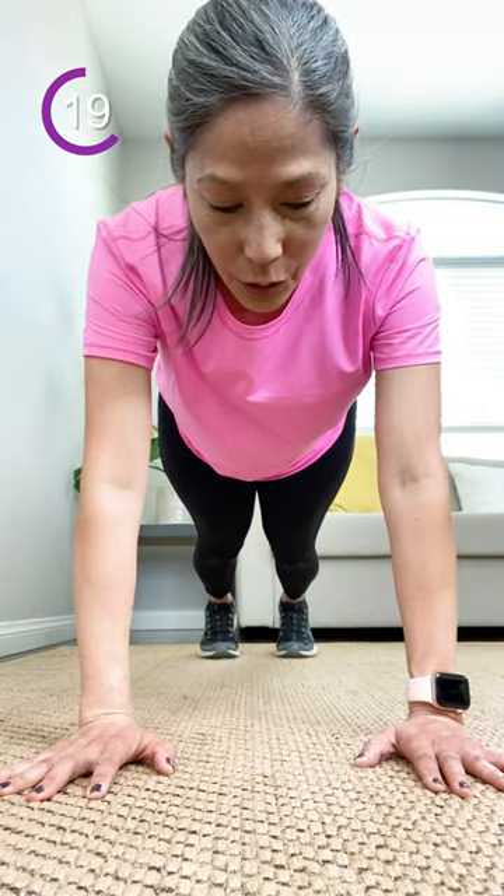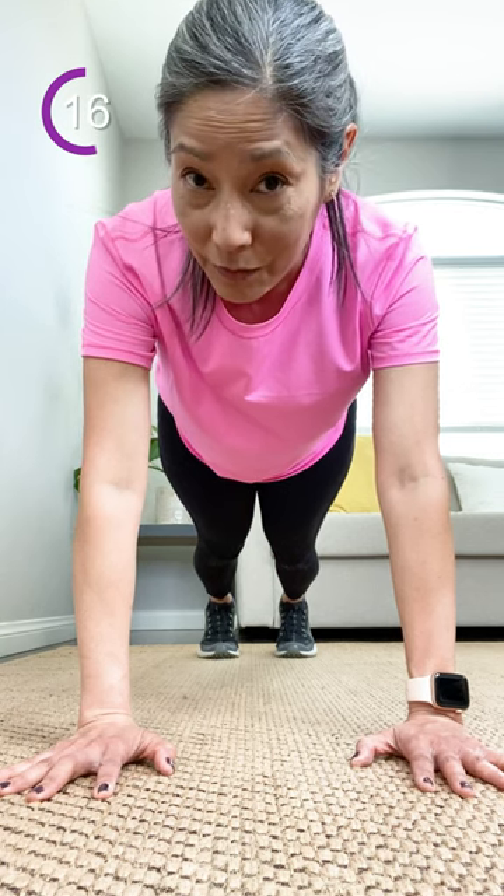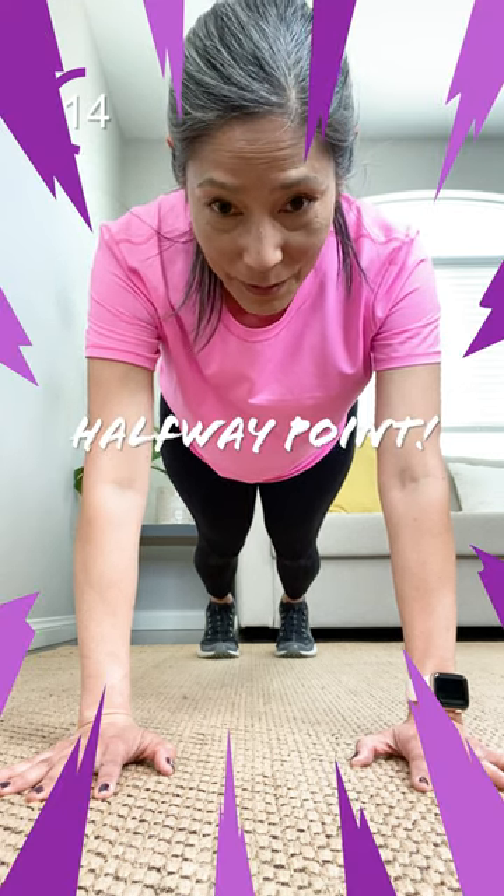Can't make it to 30 seconds? Don't worry about it. Do it as long as you can and build up strength over time. That's how it happens. So keep it going, looking good.